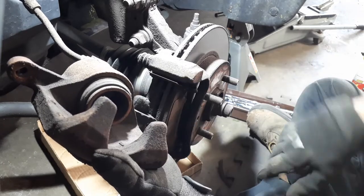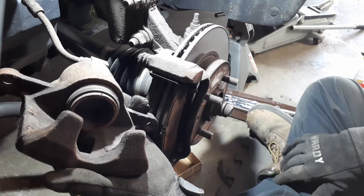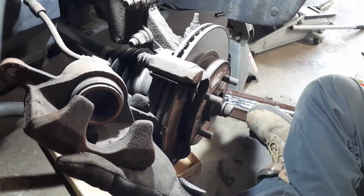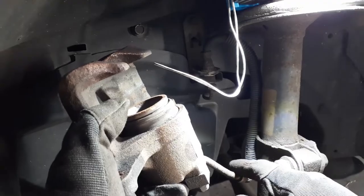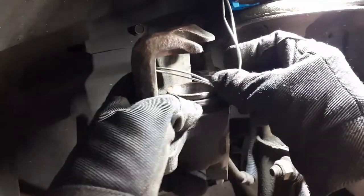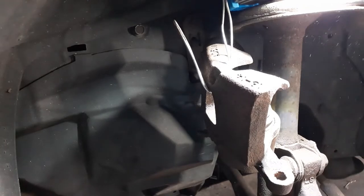Now we're going to press this piston in with a C-clamp and some wood — that'll be the next thing to do. For now, I've got to hang it up out of the way. I want to hang this caliper on this piece of wire here so that there's no stress on the brake line. That should be okay right there.